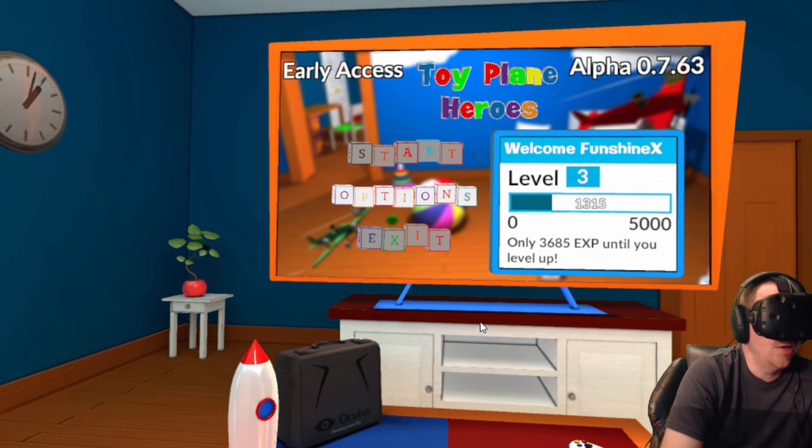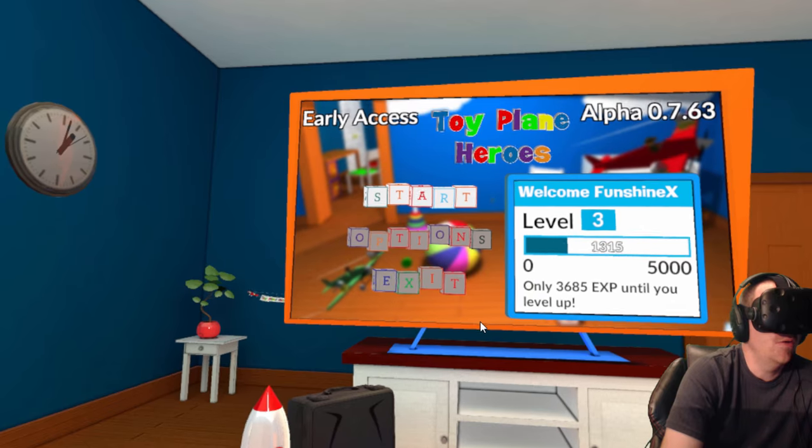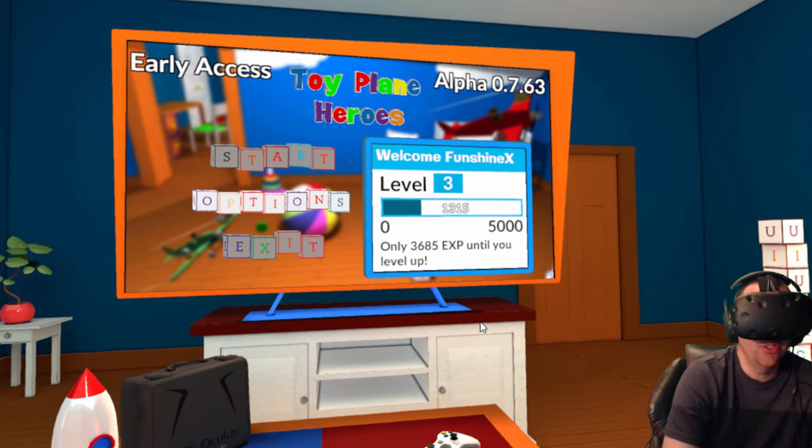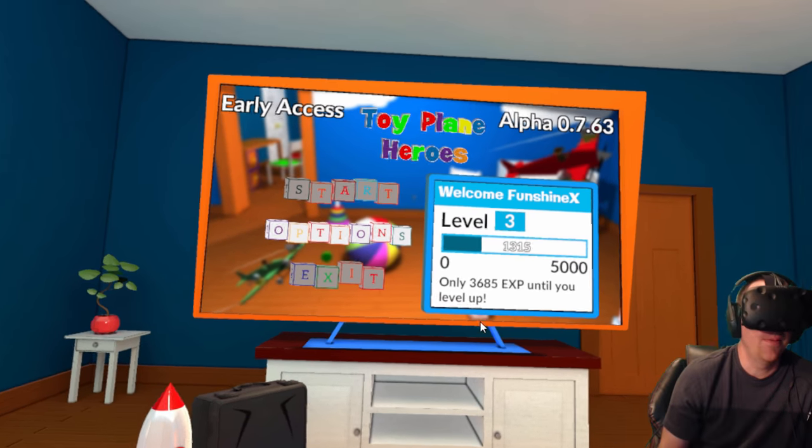It's on Steam — go check it out and let me know how you like it in the comments below. If you liked it, hit the like button. If you want to see more, subscribe to my channel for more virtual reality. I'll catch you guys later — see ya, bye.